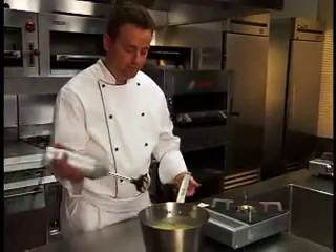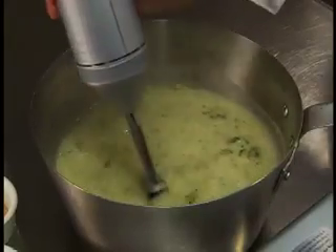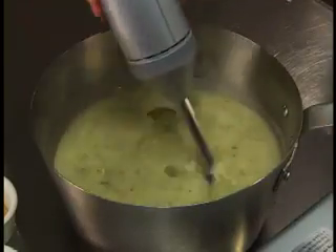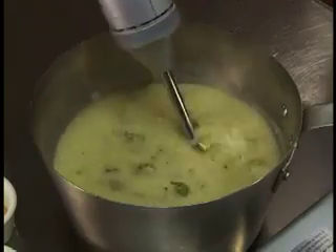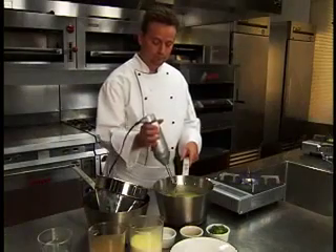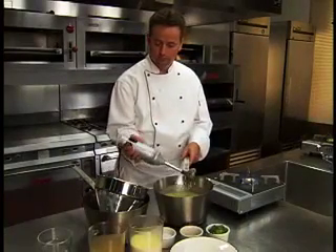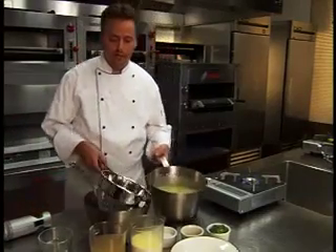Puree the soup, then strain through a china cap.